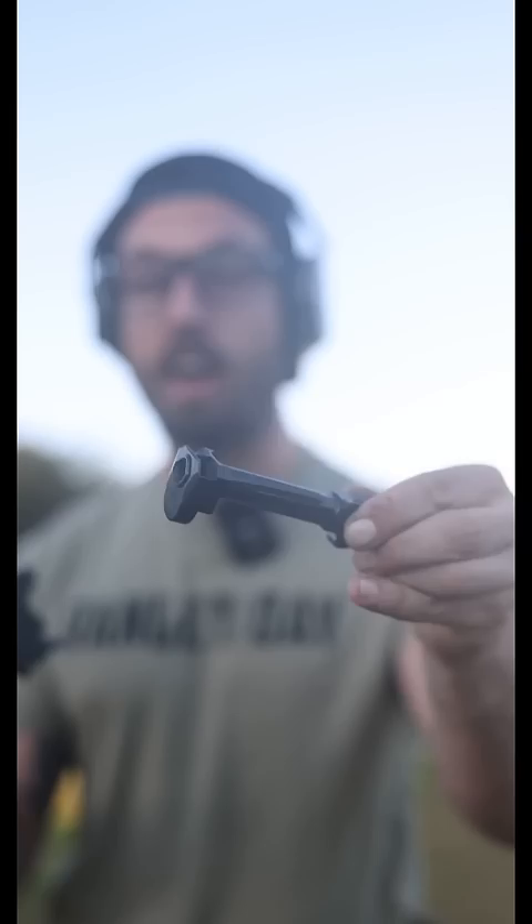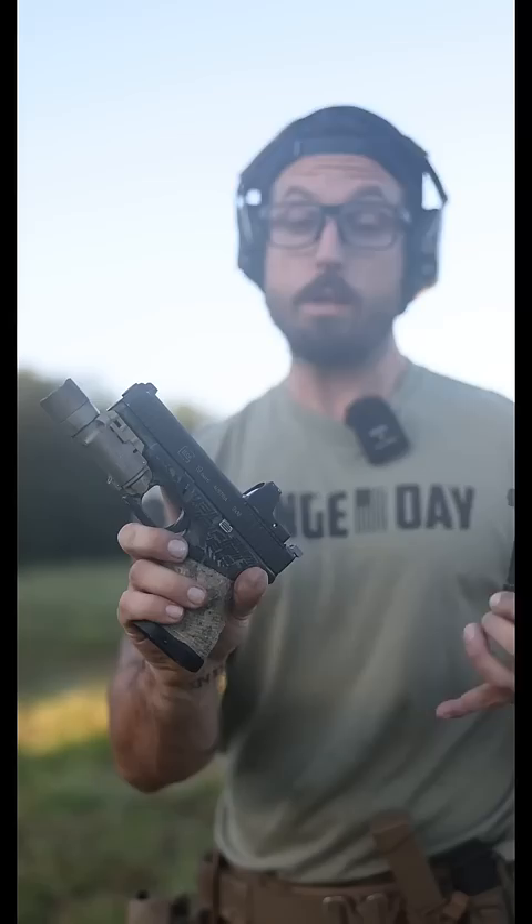This is the Radian Ramjet Afterburner — a self-timing barrel and compensator combo for a Glock 19, which is supposedly able to reduce the vertical recoil and muzzle rise by 44%. We're going to test that today.